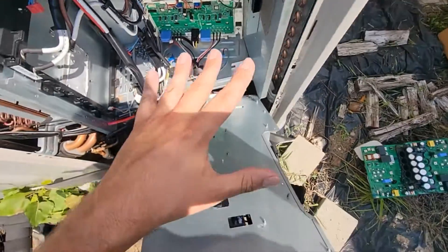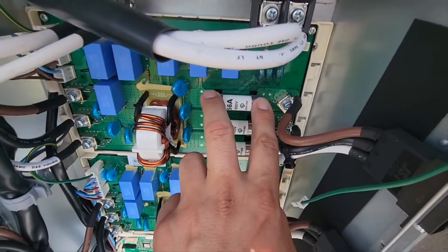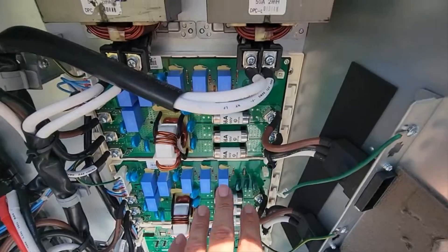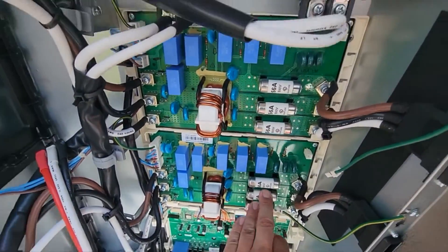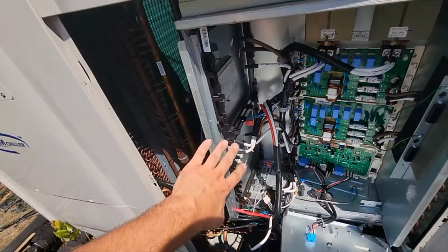I reversed the power — that didn't work, so I put my legs back where they were. Then I came in here and ohmed out each fuse to make sure there was no short and the fuses were all good. That means I don't have to replace either EMI board. If you don't have to reverse the legs and you don't have to change these boards, then last but not least, you need to get an inverter checker — I'll drop a link in the description. That's the best option to figure out if your inverter boards are bad or good. You might not have two inverter boards that are bad; you may only have one.